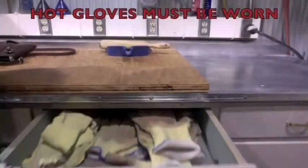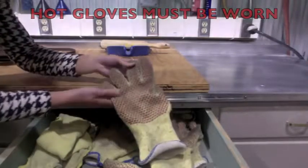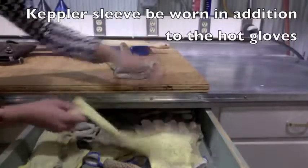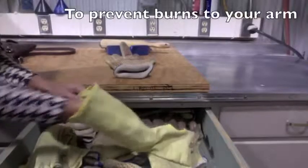Hot gloves must be worn while unloading and loading your mold in the rotomolder. They can be found in the middle drawer under the work bench. It is highly recommended that the kevlar sleeve be worn in addition to the hot gloves in order to prevent burns to your arm.